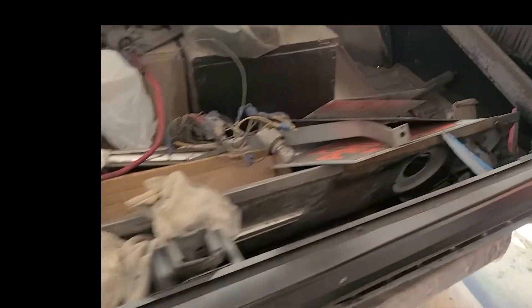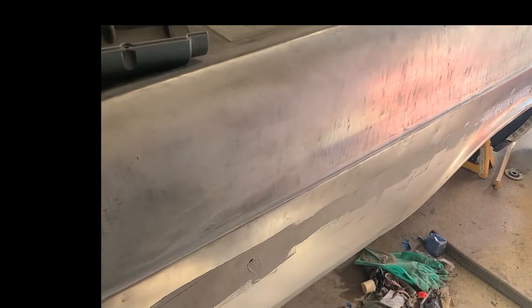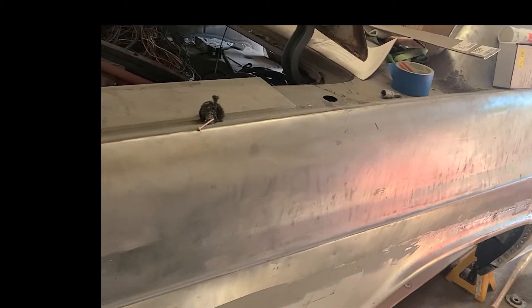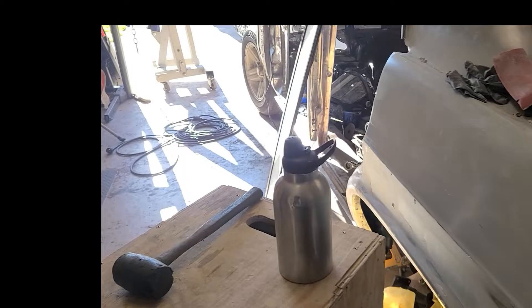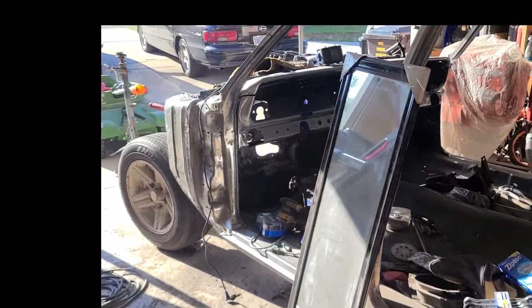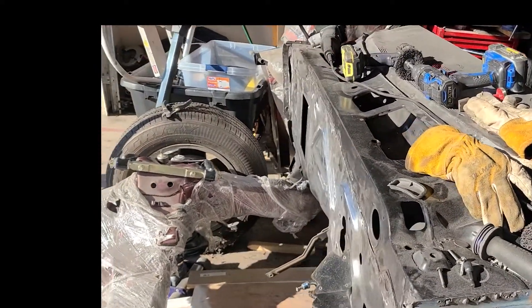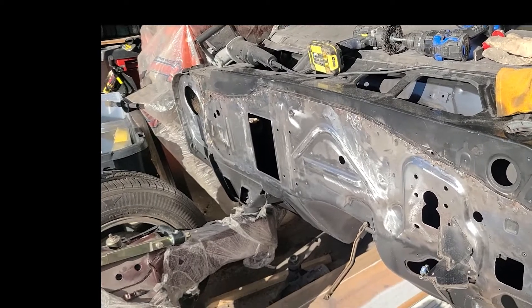I started on this side, got finished smoothing out, got everything welded up on here. I'll just fine tune it, but that's just a quick rundown of what I've been doing. The goal is to have this car primed within the next couple of weeks and start smoothing the body out.